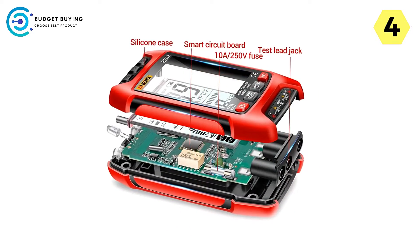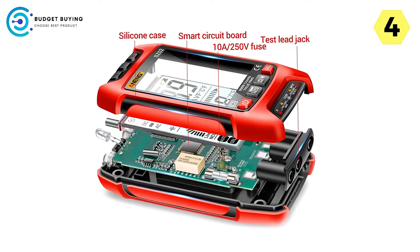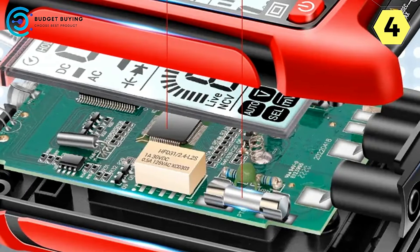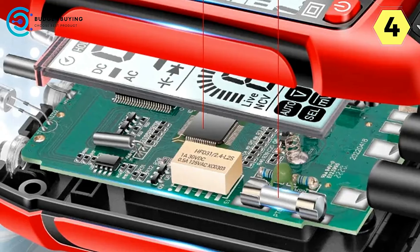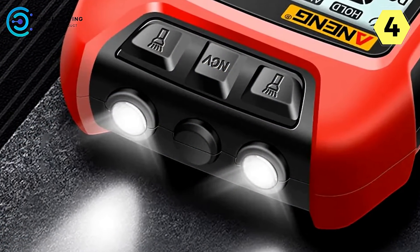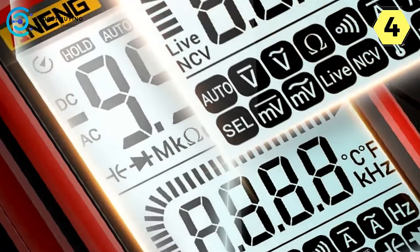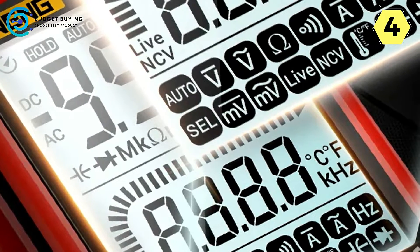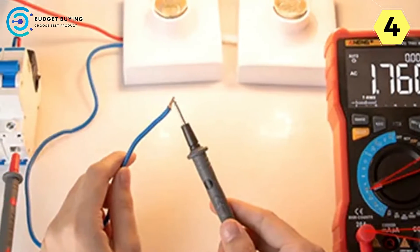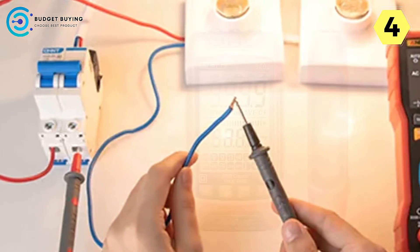Durability is a key concern for any tool, and the Aneng SC-2 addresses this with its silicone cover, smart motherboard, high-definition screen, and built-in fuse. These features protect the multimeter from physical damage and prevent short circuits. Working in the dark is no longer a challenge — the backlit screen and top dual-torch lighting feature ensure you can read measurements clearly in dark environments and work confidently at night.